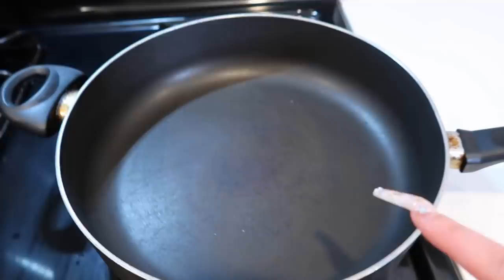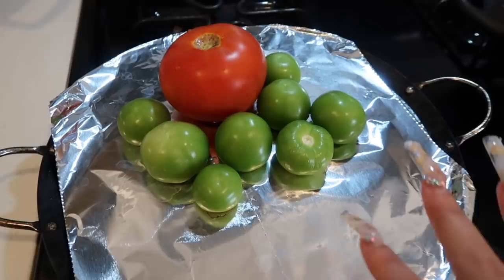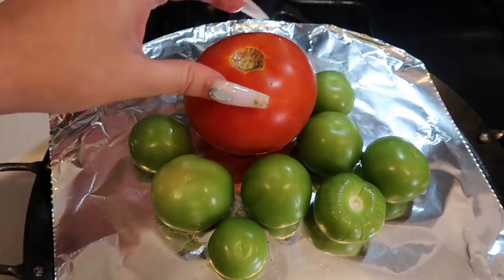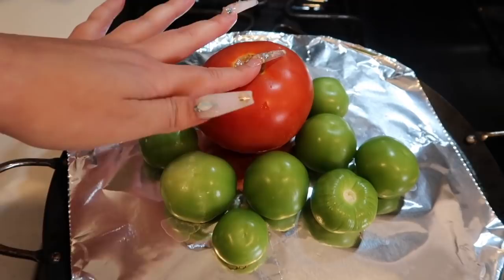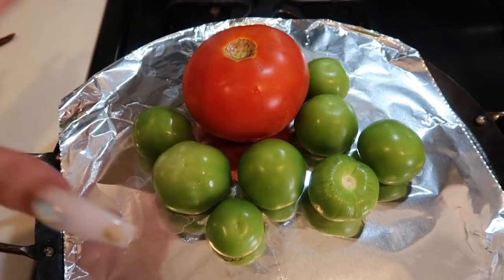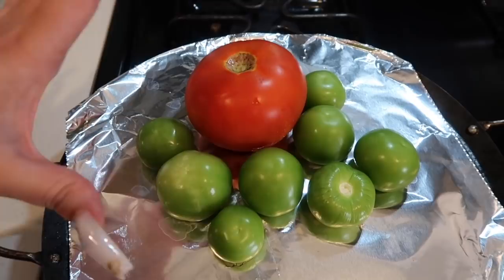I'm cooking the carne still, letting that cook for now. In case you guys don't have a salsa recipe, I'm gonna throw this one in real quick — this is my mom's recipe. If you're using a big tomato I suggest you only use one, but if you're using small Roma tomatoes use two. You're also gonna need about eight tomatillos. The amount depends on how much salsa you want to make — I'm just making enough for the week.